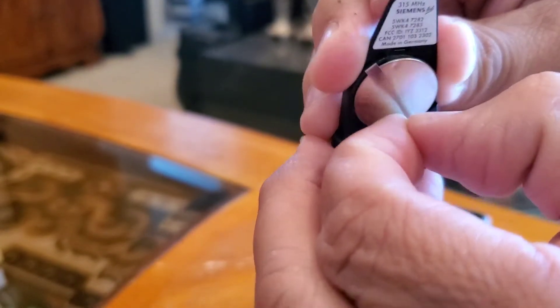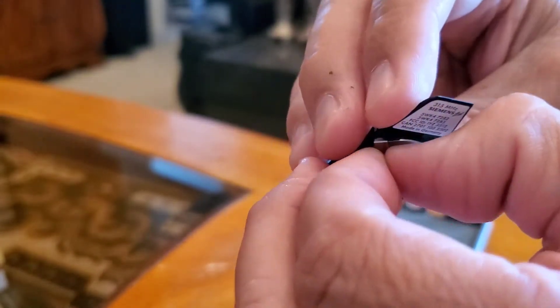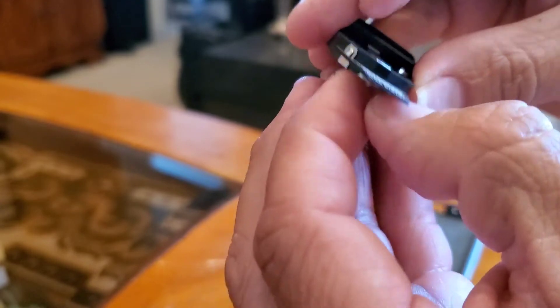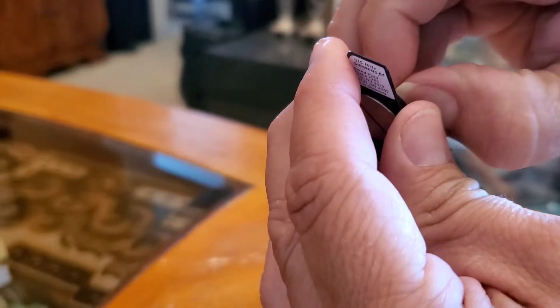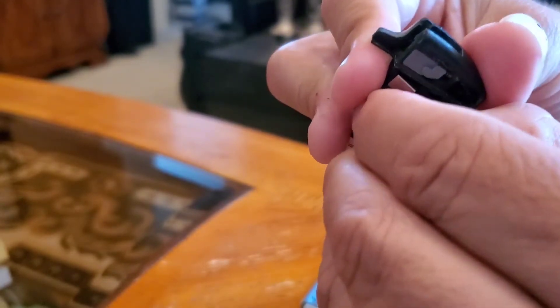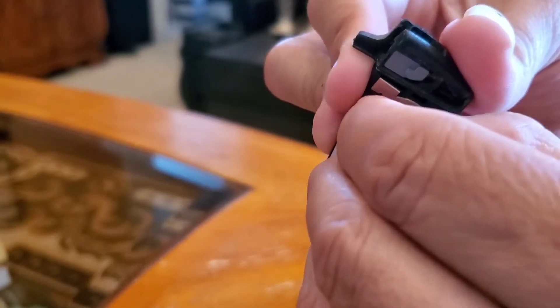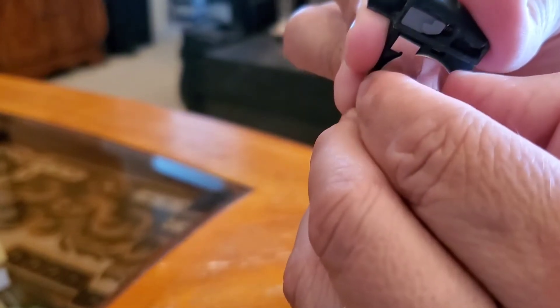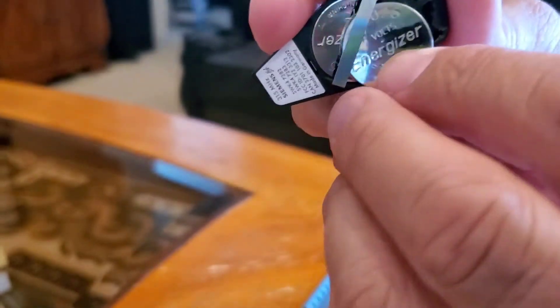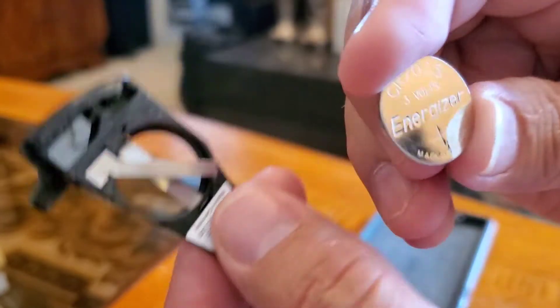It's got two batteries. We're gonna take this little clip off — it should just go up. I have no nail, but there it is. Let's see if we can take it off without taking that clip off.